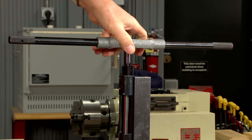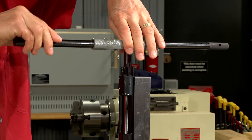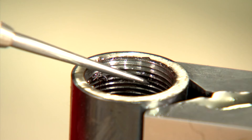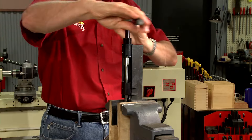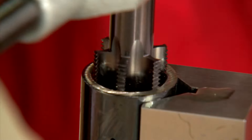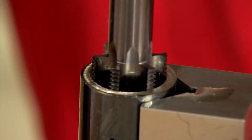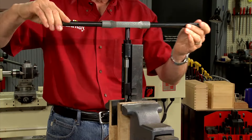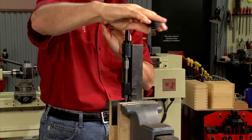After a couple of turns I'll check my progress then continue. While most taps should be backed out every turn or so, this tool is designed with deep flutes ground to cut only in one direction. Once the resistance on the tap noticeably increases the threads are completely cut and we're ready to square the receiver face.